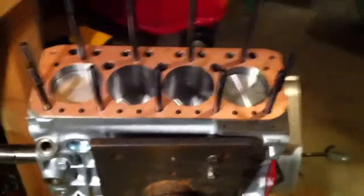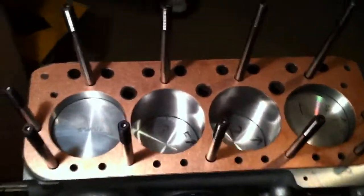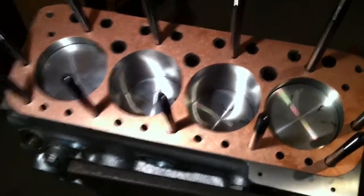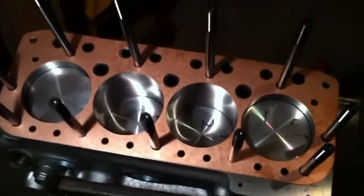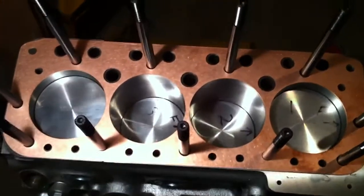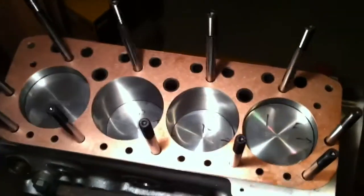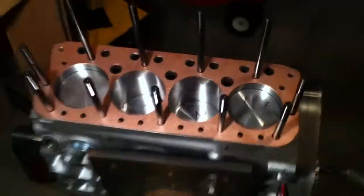We have our head sitting here. Part of the problem with moving the cylinders is I had to specify all these measurements to make sure our combustion chambers weren't going to be in the wrong location, but I think we're going to be OK. Having this gasket perfectly match the cylinder walls is going to give us our best hope of having a good seal with our race engine.